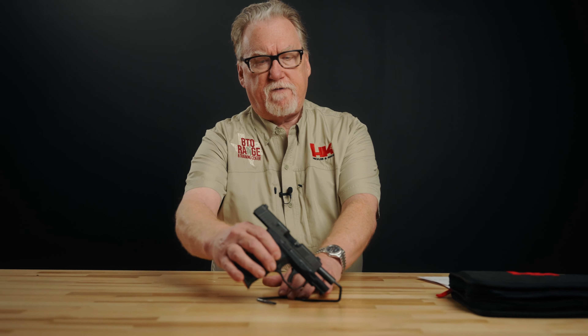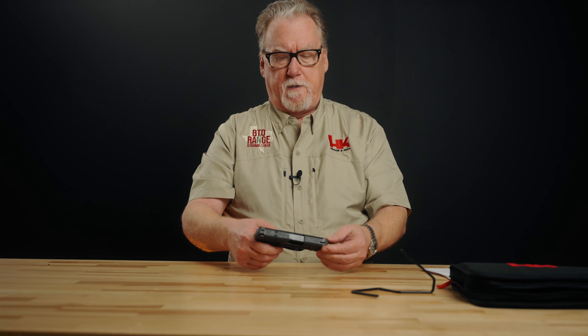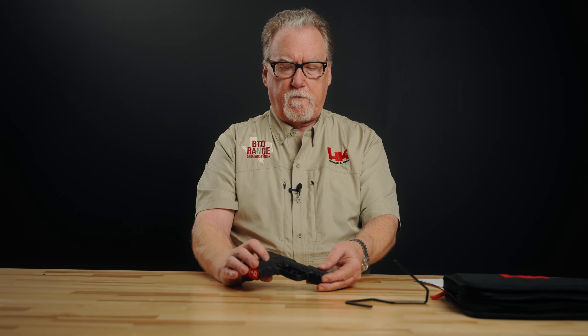It has a 3.3-inch barrel, and you get two magazines with it: a 10-round flush-fit magazine and a 12-round with a pinky extension, which is what's in the gun now. 18.4 ounces is the weight unloaded. These guns have been thoroughly tested and vetted — it meets all the drop tests from NATO and just about everybody else.